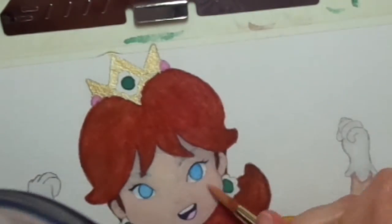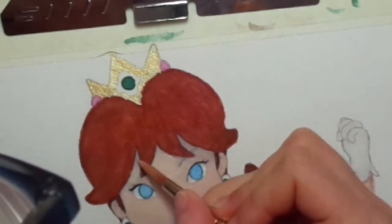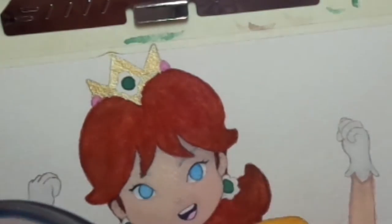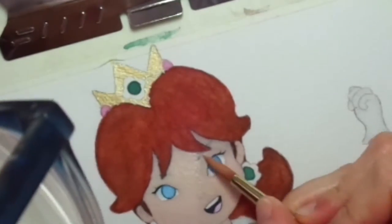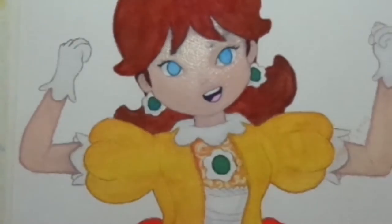I'm going to be adding Daisy's blushes on her cheeks to make it look pretty and gorgeous. Somehow I really like how the blushes turned out. They look so gorgeous.